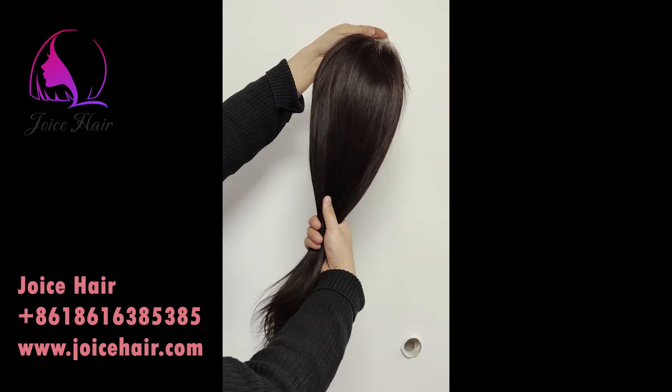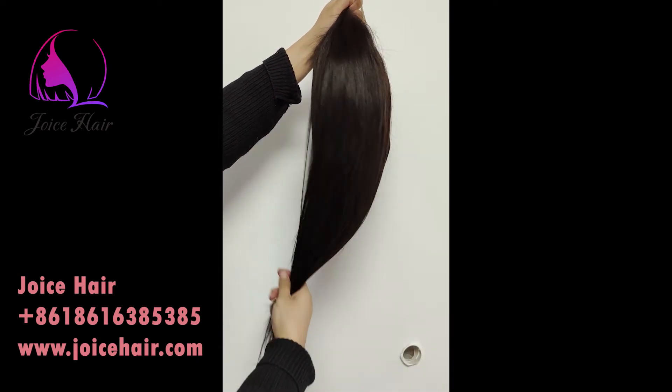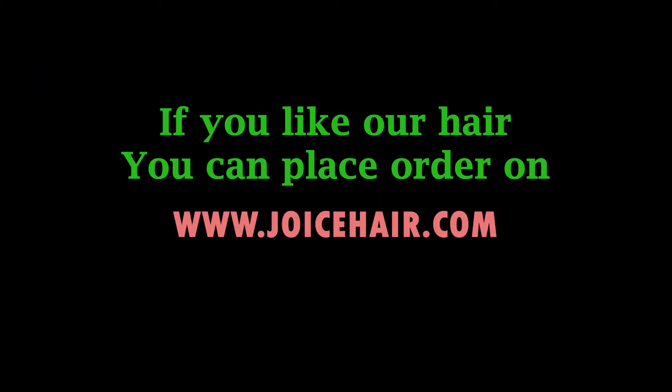Thank you for watching this video. We also have the same wig with virgin hair. You can place your order on our website www.joycehair.com. Please like and subscribe. Thank you. Have a great day. And we will see you — bye, thank you.